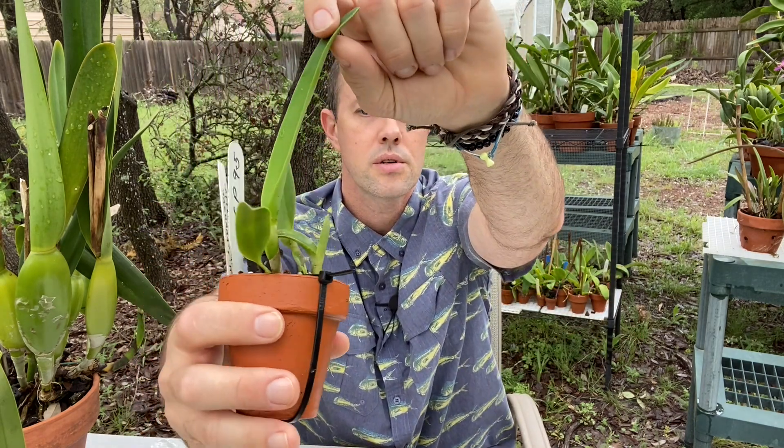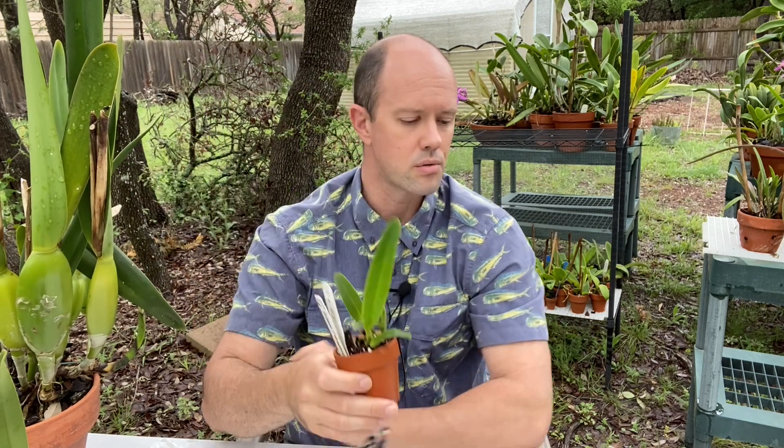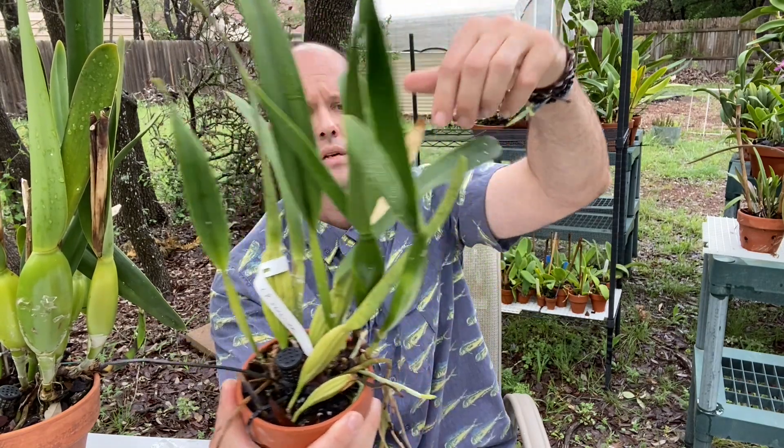The goal is for each subsequent growth to be larger than the last. You can see on this one that's happening — old growth, a little newer, newest growth. This is the growth I can claim was under my care and it's doing really well. This is Cattleya purpurata — an unbloomed Cattleya purpurata that is near blooming size; you can see it's got sheaths. So the goal is you get this guy from a little seedling to a near-blooming size plant.